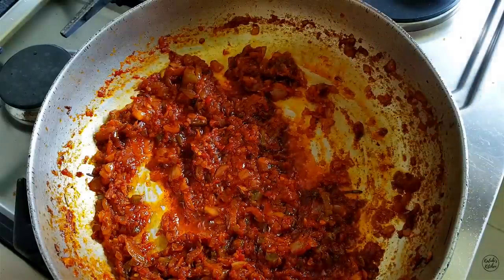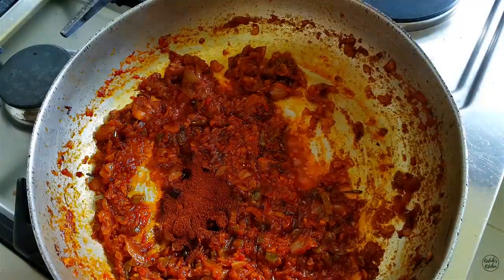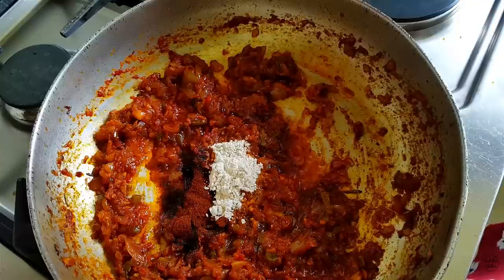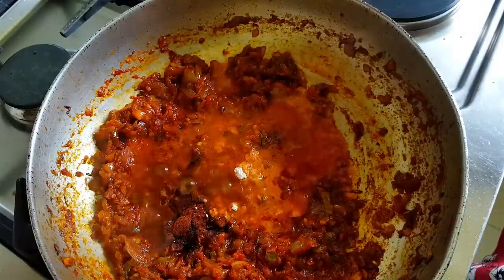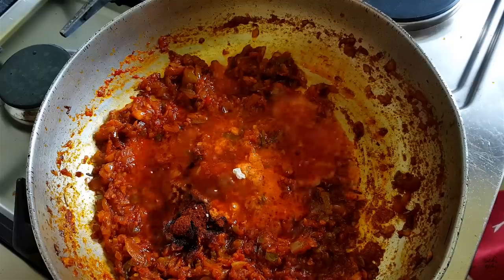I'm now going to add my paprika, which is also good for enhancing color, and a tiny bit of royco so that it doesn't overshadow the deliciousness of the herbs. I'll then add a quarter cup of hot water so the spices can cook down, and after everything has dried up and combined I'm going to add the liver.